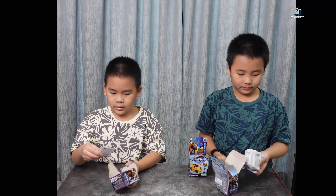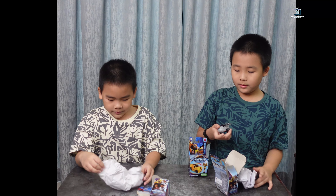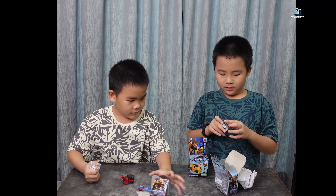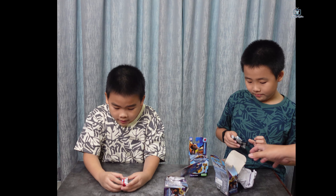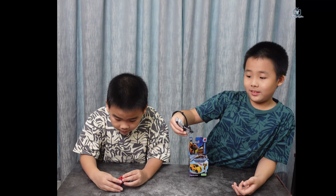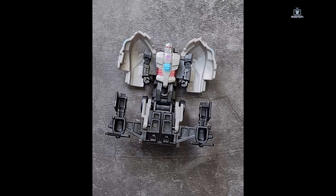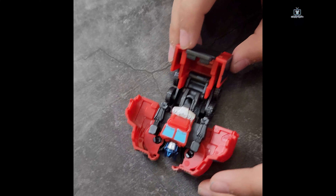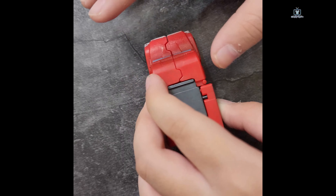Okay, why are you opening? I'm opening Optimus Prime. I'm opening Megatron. I open Optimus Prime. Let's see the huge hole. Oh, you steady! 2, 1, open!